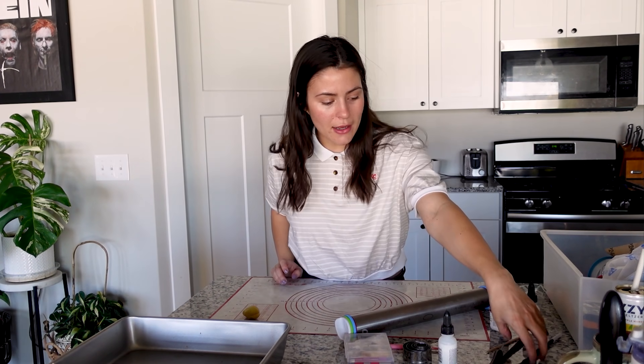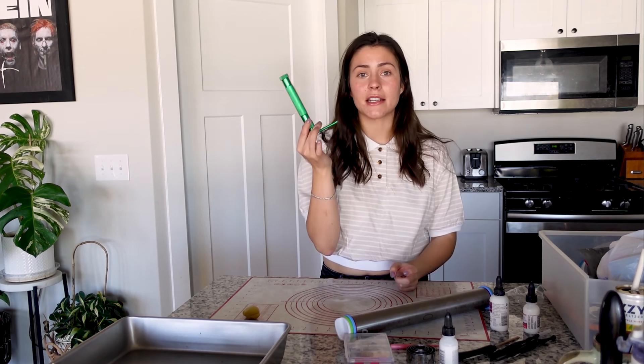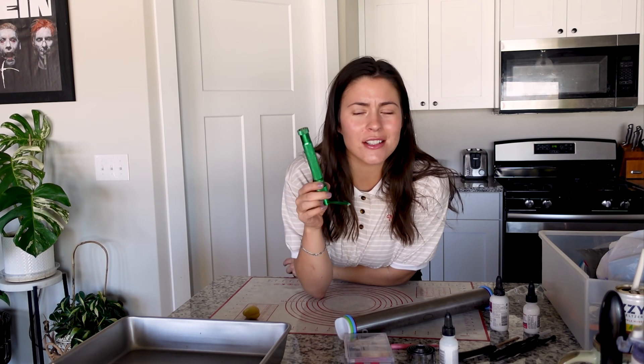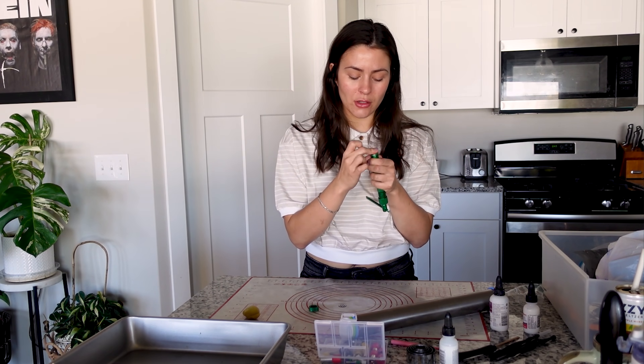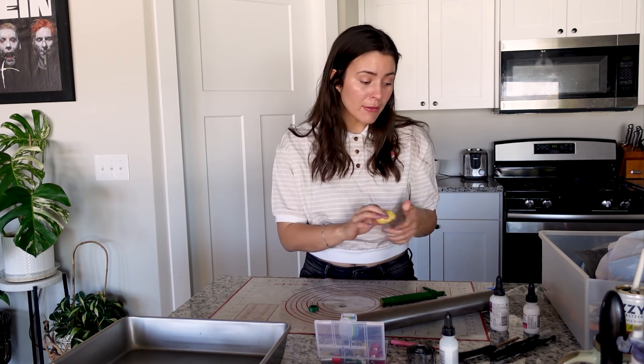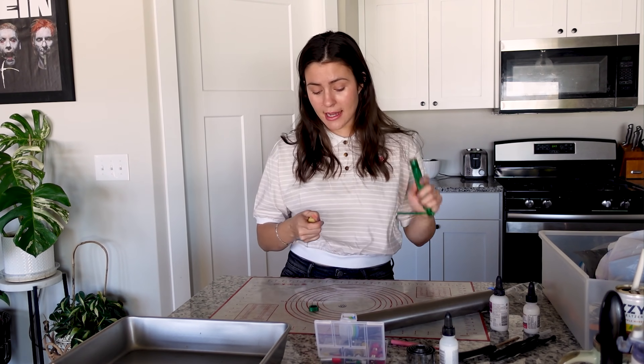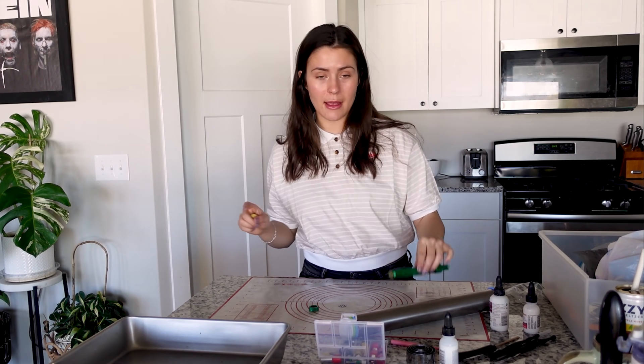Of course you'll need clay. I also have this kit of three clay tools, which I 10 out of 10 recommend — it really helps. If you're going to pick up any of these, 10 out of 10 recommend picking up an extruder. It just makes it so easy to get even-sized little rolls of clay, especially if you do the braided planters, which is what I prefer to do and what we're going to be doing today. Highly recommend this — it makes it so much easier and such a faster process. If you're going to pick up one thing, let it be this.